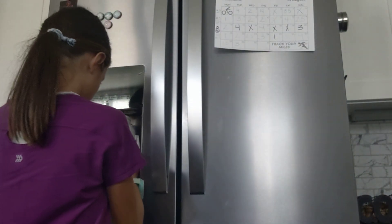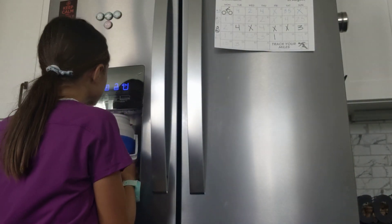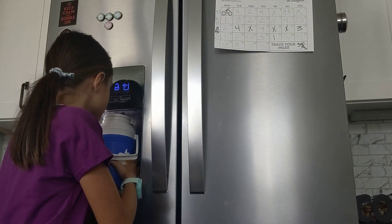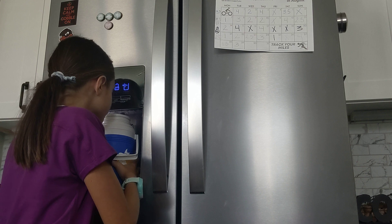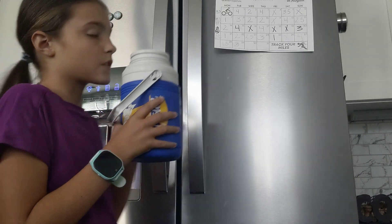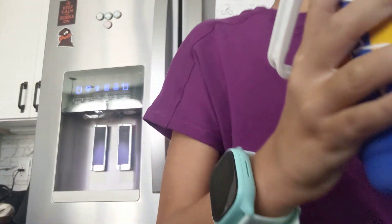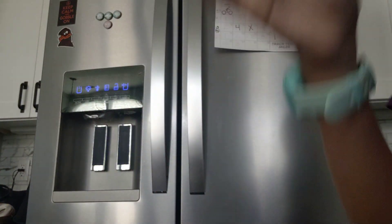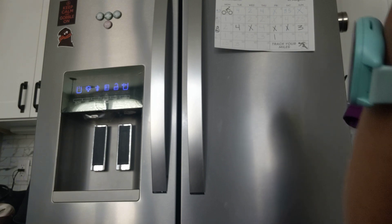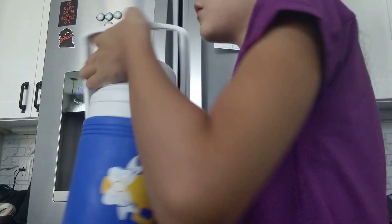Now I need to go fill up my water bottle. There is some water in here but not all of it. I usually put ice in here but I didn't. It says my name on it with a little sticker.